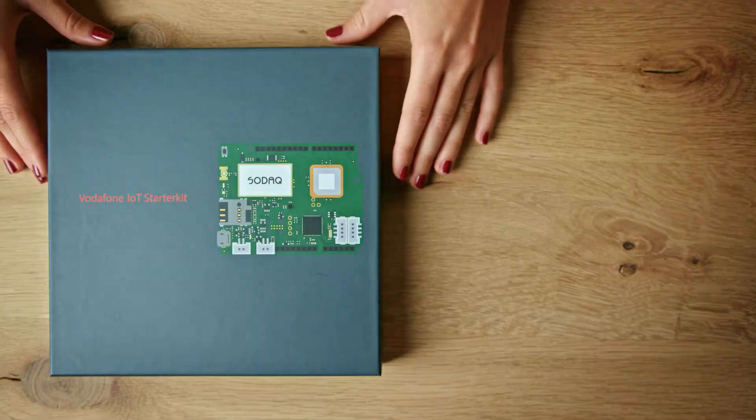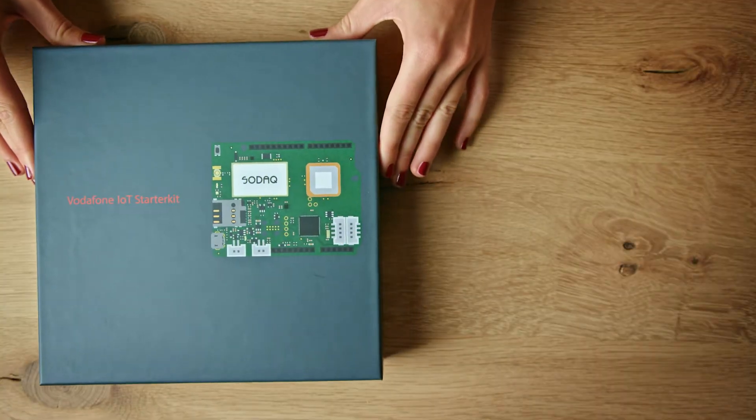In this video, we're going to show you that IoT has never been this easy before. Here is the Vodafone IoT Starter Kit.